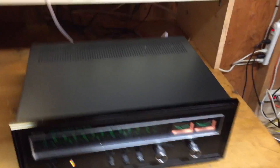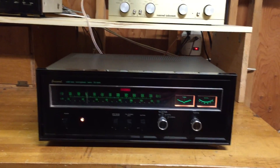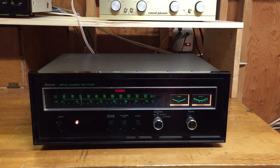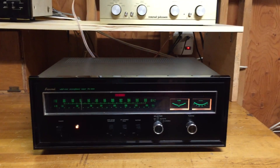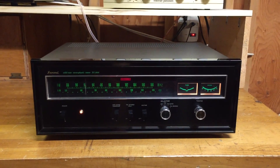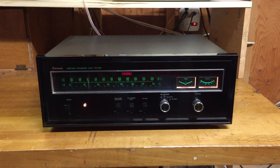I just wanted to give you an idea of how well the tuner works and how it tunes in stations. This is a great vintage, full-sounding, warm-bodied tuner — it's really a great little piece. Just wanted to make a video for you, so thanks and have a great night.